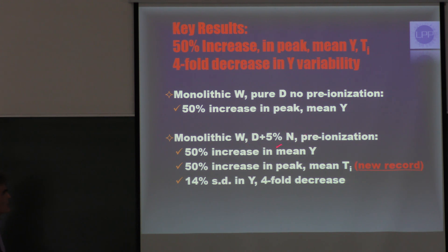If we combine that with the nitrogen mix and pre-ionization, we still got the 50% increase in mean yield, but we also got a 50% increase in both peak and mean ion temperature — which is a new record for any DPF, we believe. And we got only a 14% standard deviation in yield, which is a four-fold decrease.